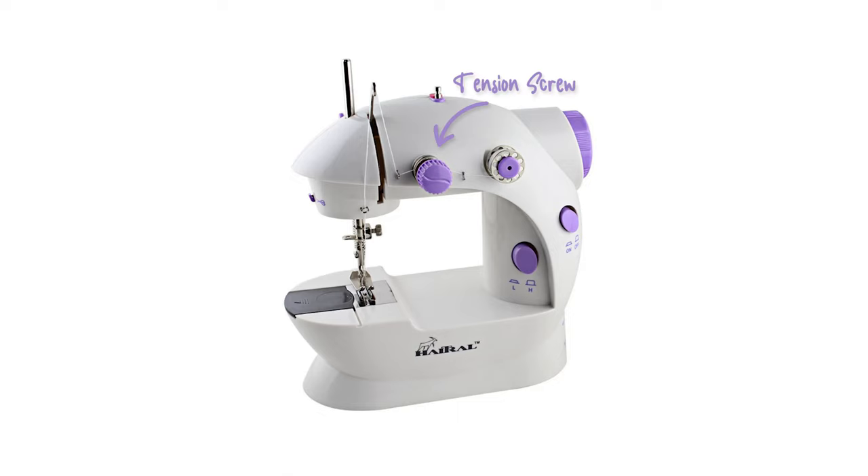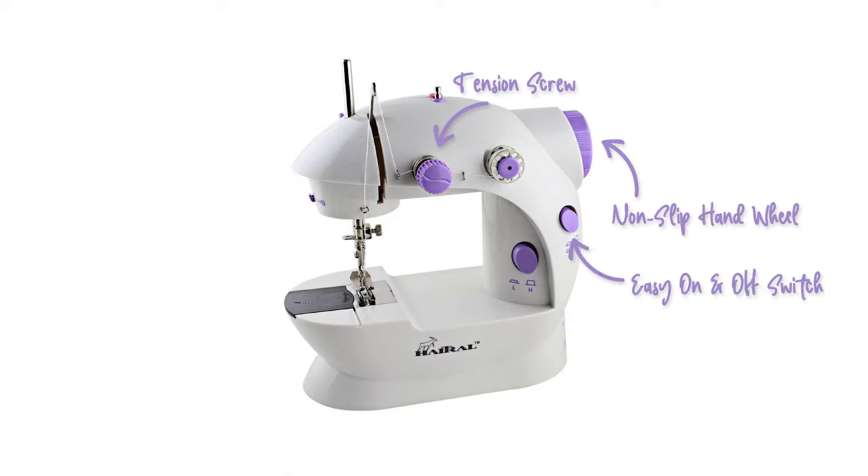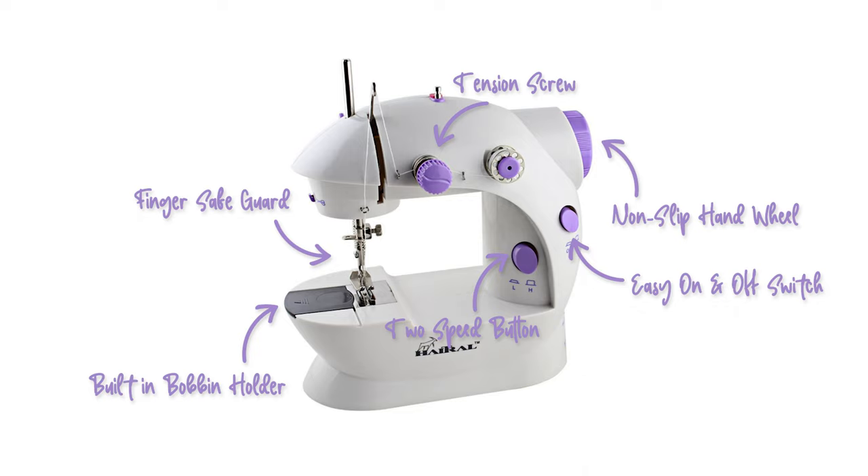On this machine, we have the tension screw, the non-slip handwheel, easy on and off switch, finger safeguard, two-speed button, and the built-in bobbin holder. It also says it includes everything we need to make our first project.